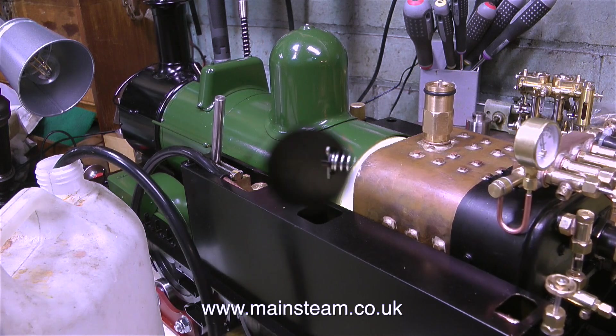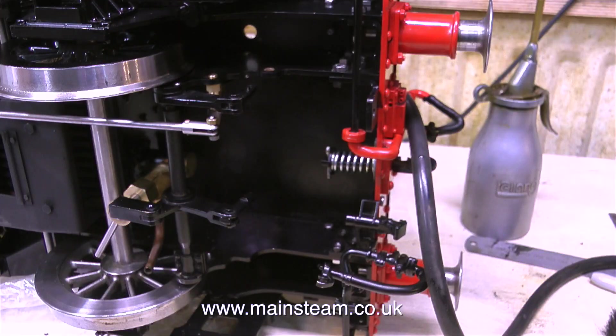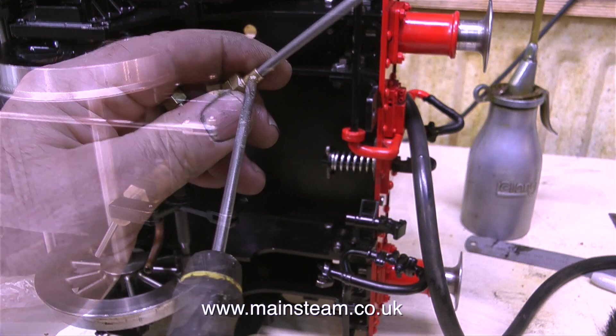But first of all, I would like to pipe the injectors. Whenever I put a steam locomotive on its side on the bench, I always put some bubble wrap down — the plastic stuff full of air — to prevent the side of the locomotive nearest the bench from being scratched. And the job begins.